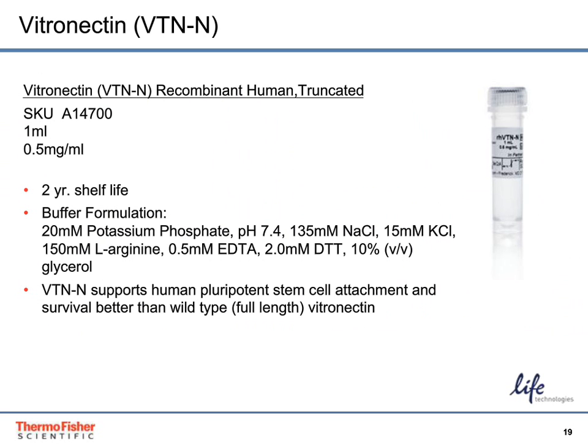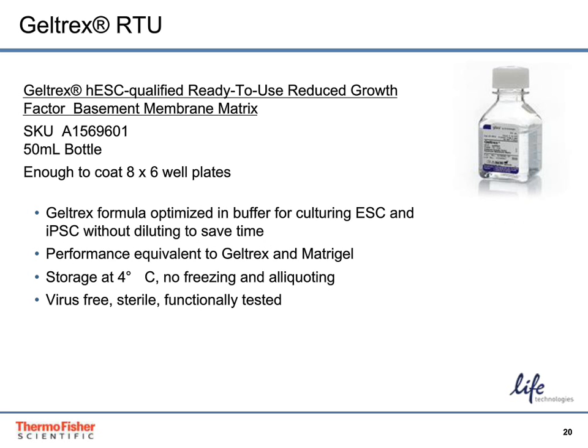Recombinant human truncated vitronectin was validated with Essential-8 medium and licensed from CDI with Essential-8. It was developed and optimized by the Thomson Lab, and its performance was shown to be superior to that of the full-length vitronectin. Geltrex has also been qualified for use as a matrix with Essential-8. The Geltrex HESC-qualified ready-to-use reduced growth factor basement membrane matrix has been tested to support HESC growth and pluripotency, eliminating the need for you to test multiple lots before purchase.